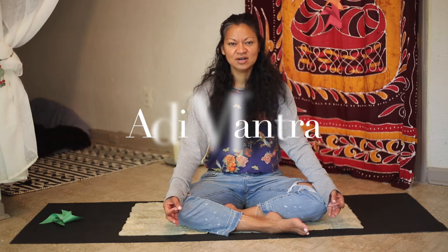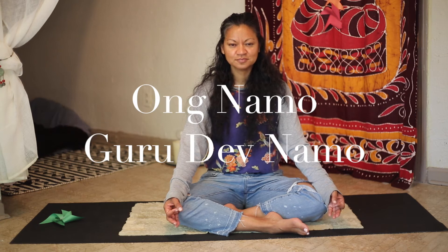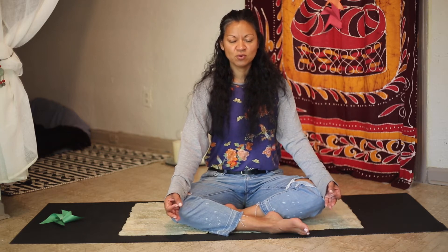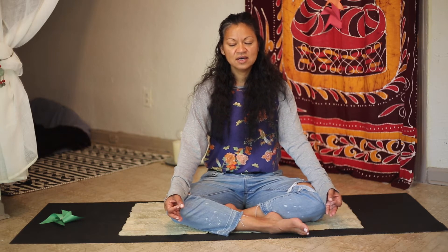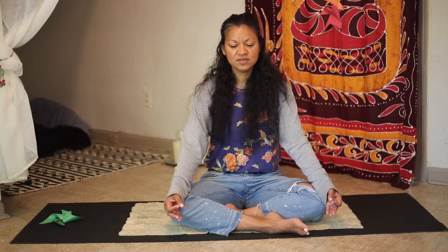To tune in, we will start with the Adi Mantra: Ang Namo, Guru Dev Namo. A mantra is an incantation — a word or group of words that form a sentence, which puts a certain thought vibration out into the world. Have you ever heard the phrase, what comes around goes around, or what you put out comes back to you? That is what mantra does.